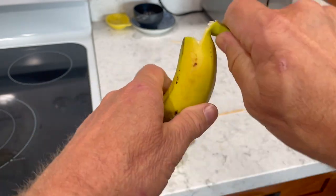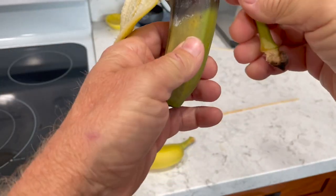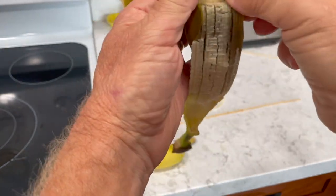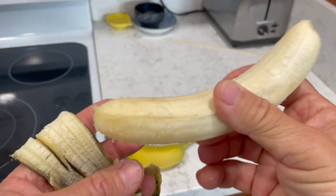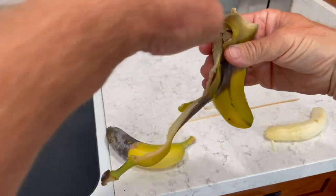Opening up the banana — nope, it's not brown at all, all the way down. There's a little bit but that's just the peel itself. The banana is not brown at all. It's got the skewers, but that's not brown where the skin was.